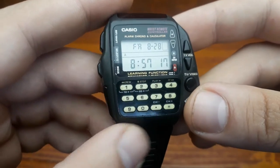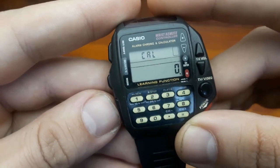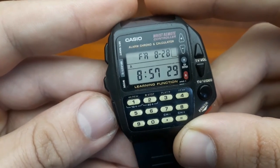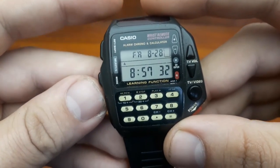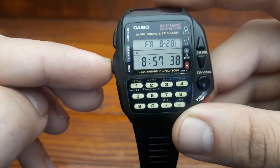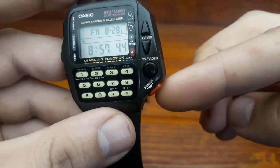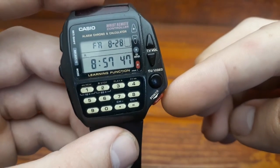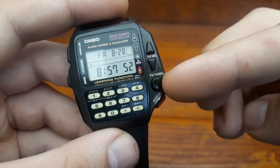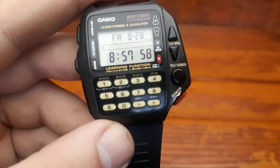Let's run through some basic functions and features of this watch. First, there's switching through the modes. This watch has several modes: the first is the calculator, the second press of the mode button gets you to the alarm, then the stopwatch, and then you're back to the standard timekeeping mode. There's also a dedicated button for the TV remote segment of the watch, and dedicated buttons on the side — you have the power button, TV or video to switch between those two, volume up and down, and a pad to switch between channels.